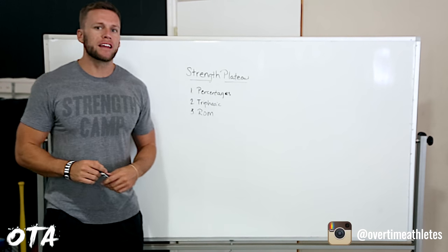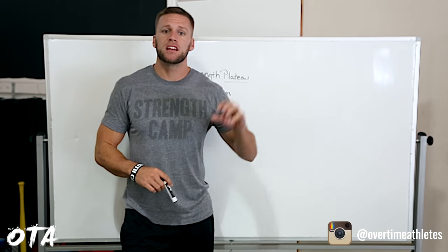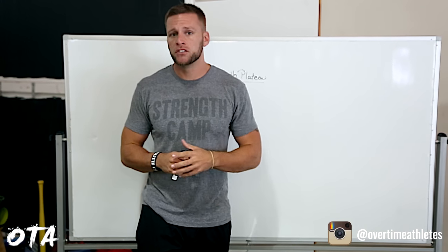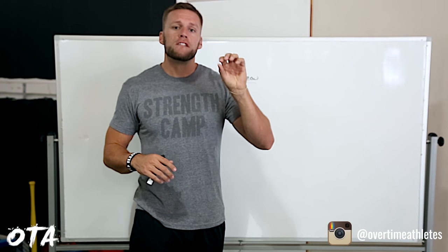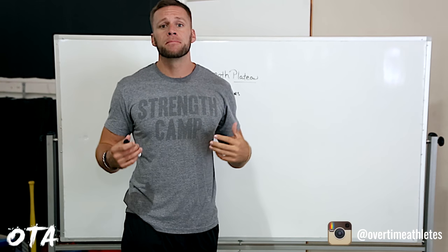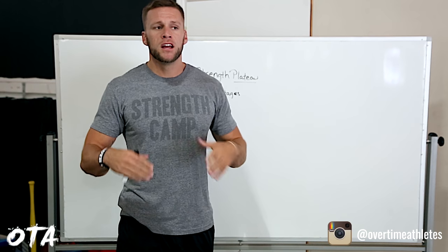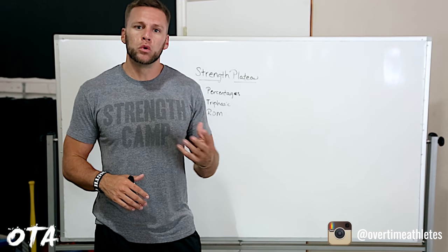The next one is triphasic. I've made a lot of videos on this — I base all my strength programs, including Flight System and ESA, off triphasic. That's breaking down each phase into eccentric, isometric, and concentric. If you're hitting a strength plateau, focus on doing some form of triphasic training where you're emphasizing tempo as opposed to just going through the motion. In your first block do an eccentric, in your next block do an isometric — basically some form of a pause — and then finish with a concentric, doing it for speed.